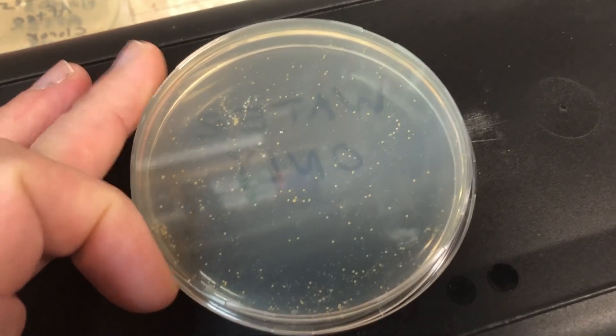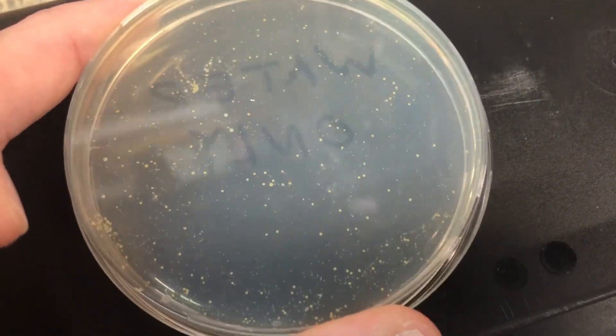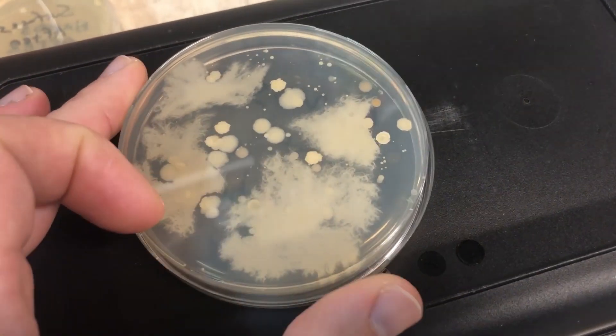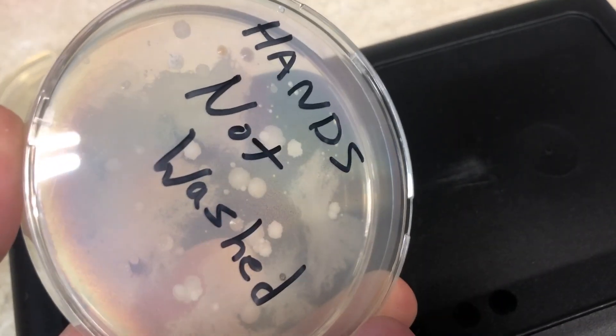The first dish is the water-only control, where I dribbled tap water directly onto the dish. You can see there is definitely some bacteria in the water — not a lot compared to the other petri dishes, but it's there. Next up is the petri dish where I touched my fingers without washing my hands. Check that out — there's a lot growing on there.